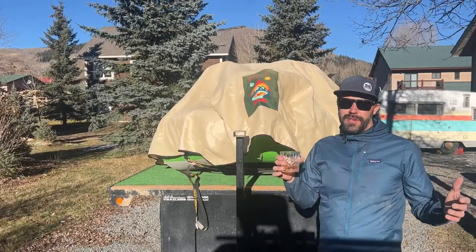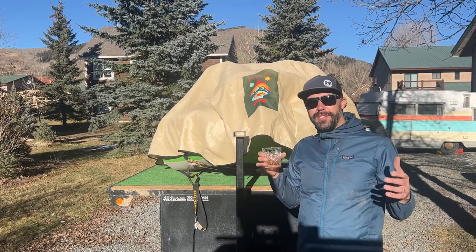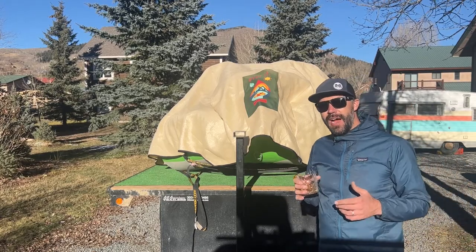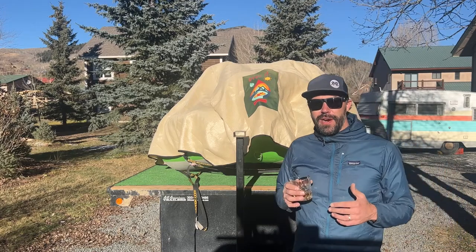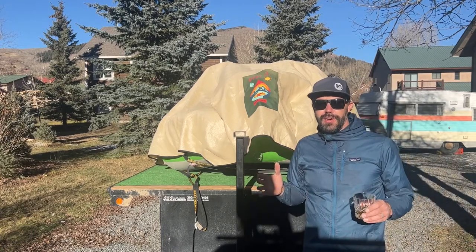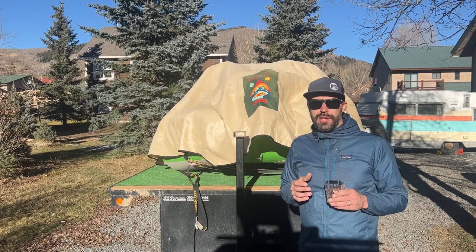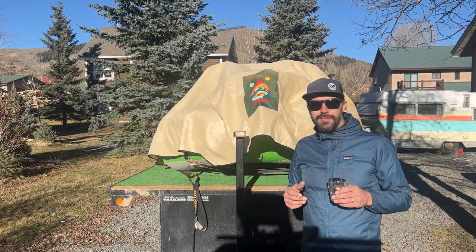Hey, what's going on everyone? Dan Jones, Rocky Mountain Rafts ambassador. I'm here today to go through what I do when I am cleaning my raft at the end of the season. Cleaning your raft is super important to keep it looking good but also prevent unwanted wear and tear on your boat. These things are designed to last for years, so we want to make sure we keep it as clean as possible.